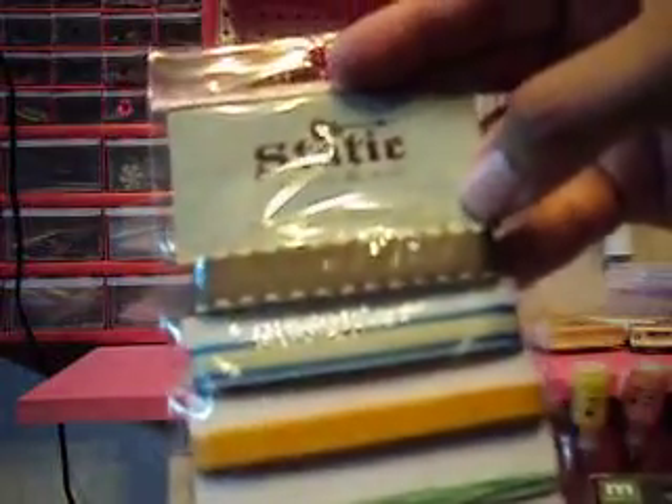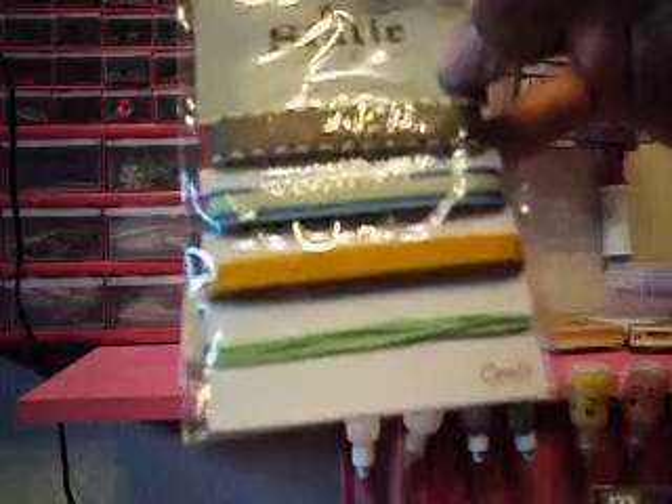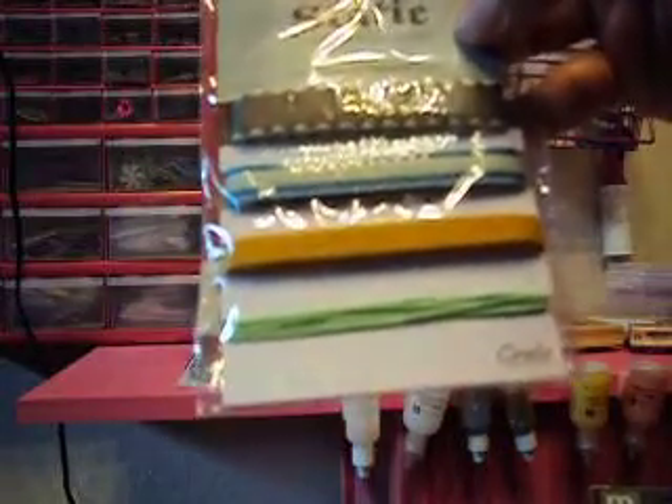What else? Oh ho ho! Ribbon and trim. Really nice — 4 yards of ribbon and trim.